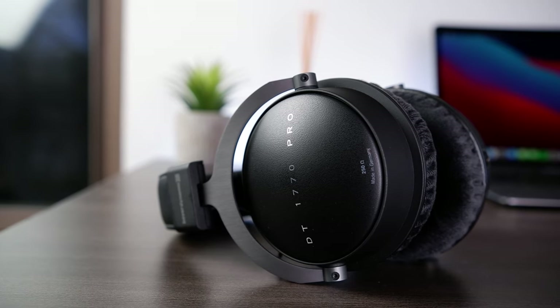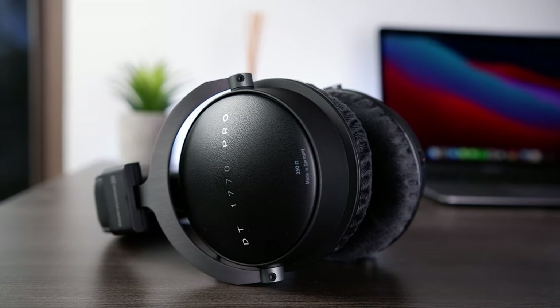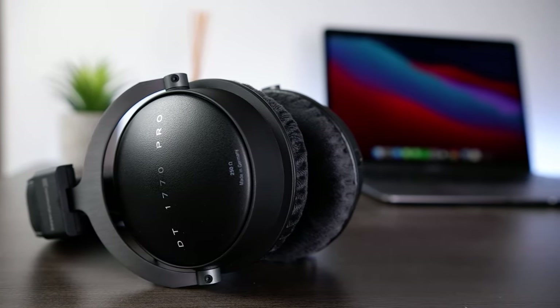Before I forget, I wanted to briefly talk about pads and EQ. The DT1770 Pro comes packaged with two sets of pads — one velour and one pleather. In my listening experience, I honestly didn't hear much of a change when swapping between the two. The only things I noticed when going to the pleather pads was a slight emphasis at the low-to-mid bass bump as well as at the 8.5kHz treble peak, and the pleather pads also had a little bit better isolation, but aside from that there wasn't much difference between them.